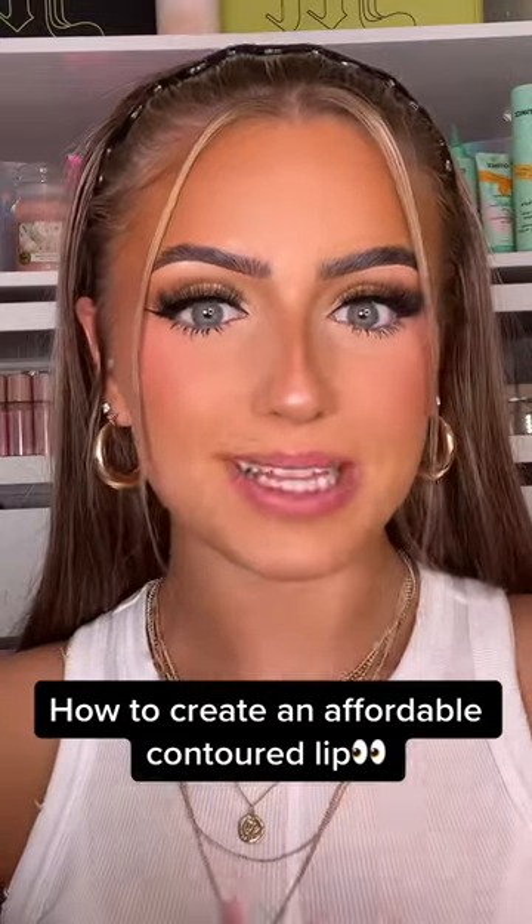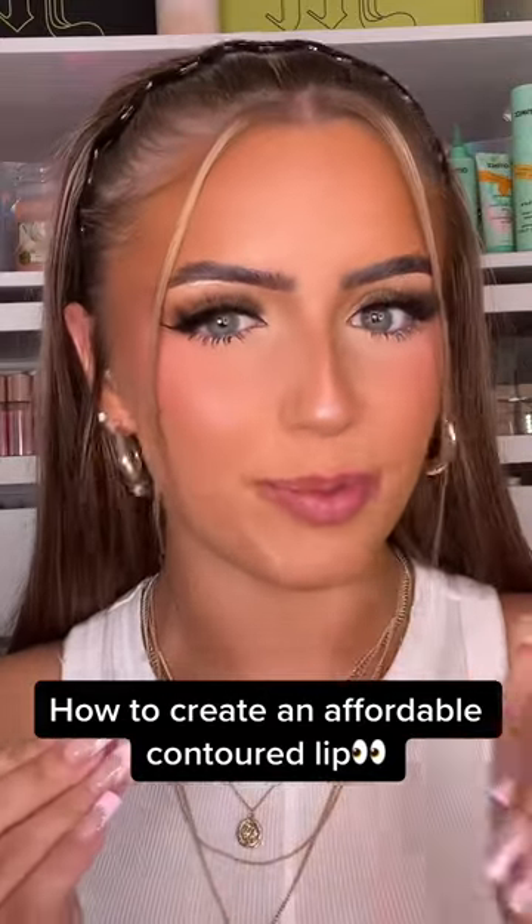Do you want to learn how to contour your lips and make them look more full but for an affordable price? If so, Makeup Evolution have got the perfect product for you. Makeup Evolution have brought out their lip contour kits and I'm going to show you how to use them today.